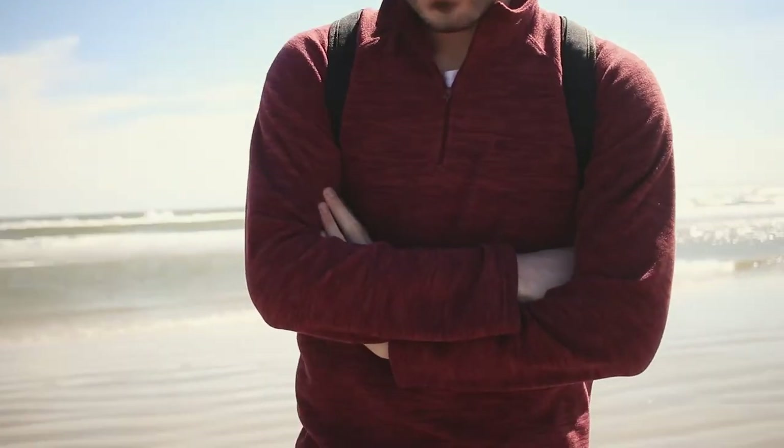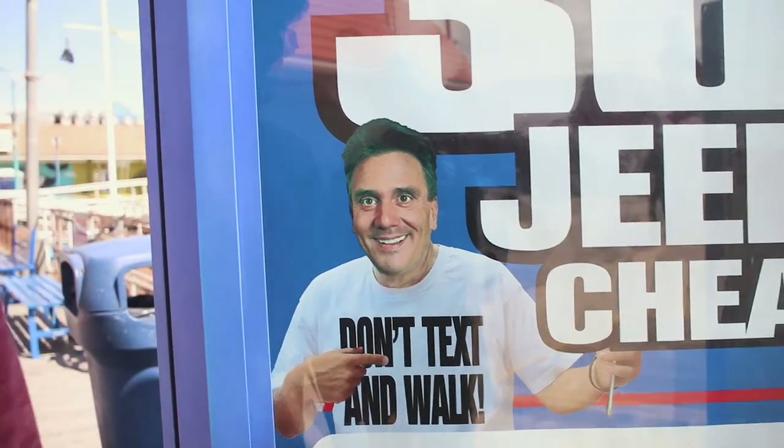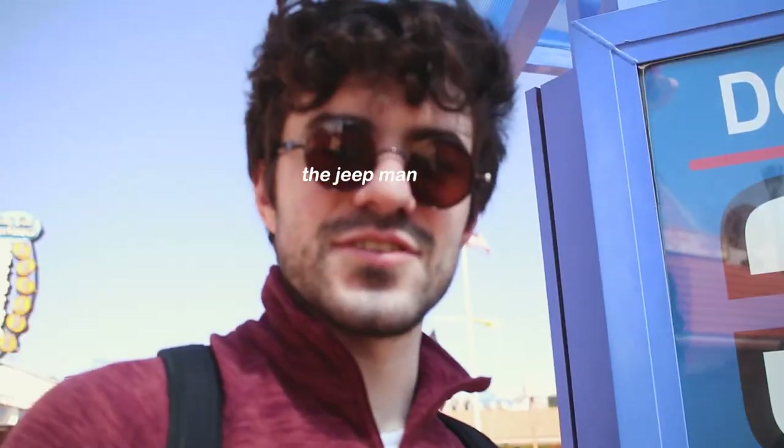My lens was on manual focus this entire time and I had no idea. This is the Jeep, man.